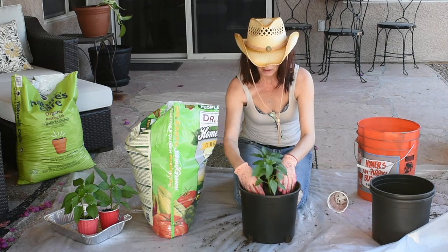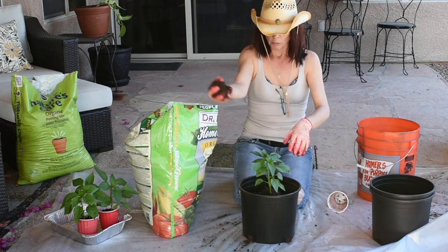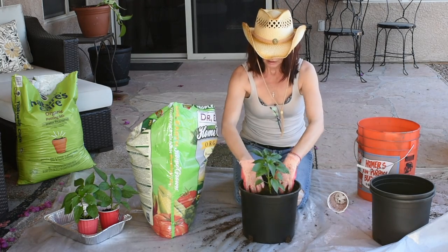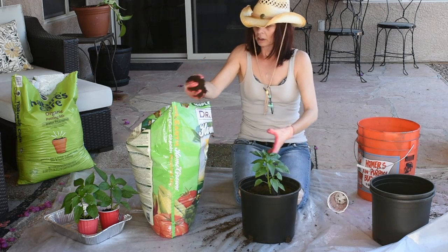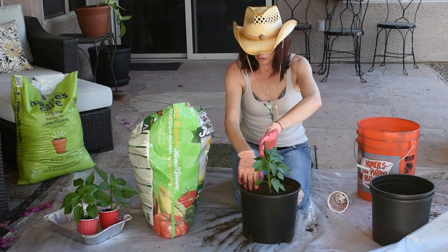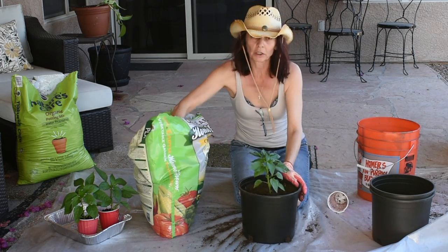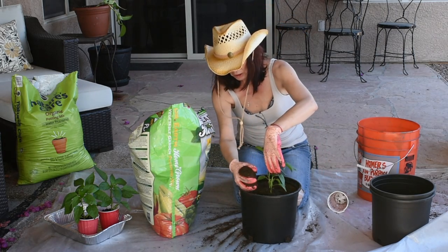I'll set them in just like that and then add more soil all around and press it down — pretty firmly but not too firm so it's not too loose. These guys are going to get a really good fertilizer every week because I'm out of compost and don't have any more.